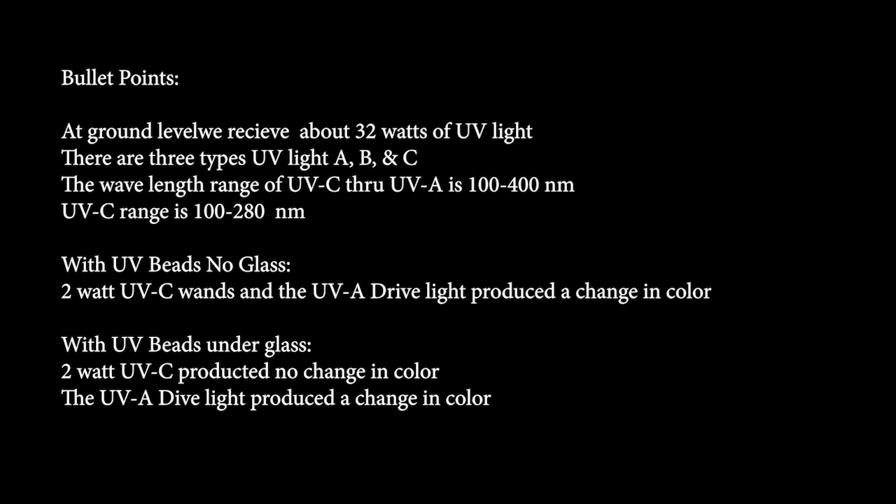So, with the help of some UV beads, I did the following experiment, which will be at the end of this introduction. If you don't want to watch the experiments, I can just give you the bullet points. At ground level, we receive about 32 watts of UV light on average.